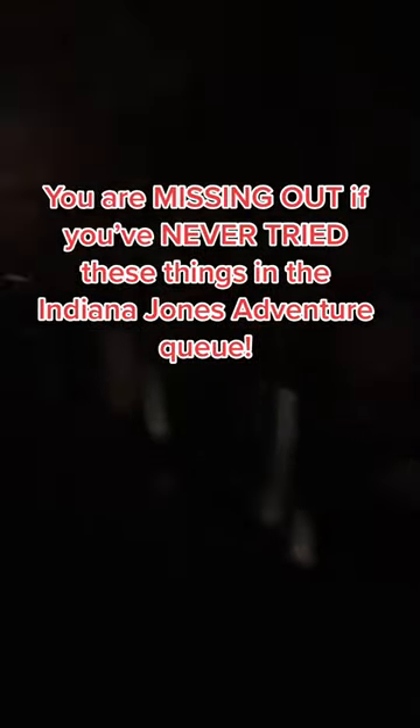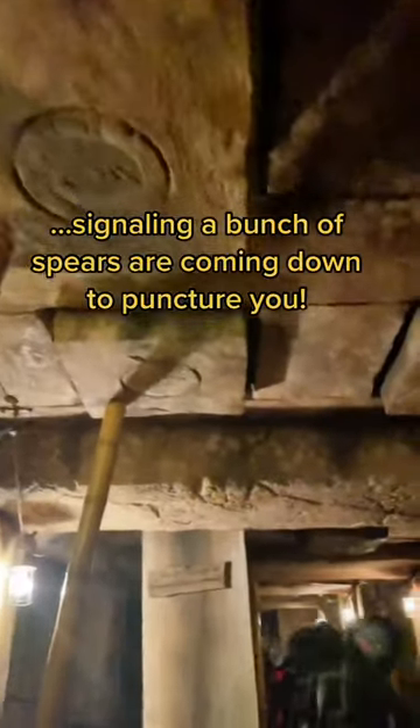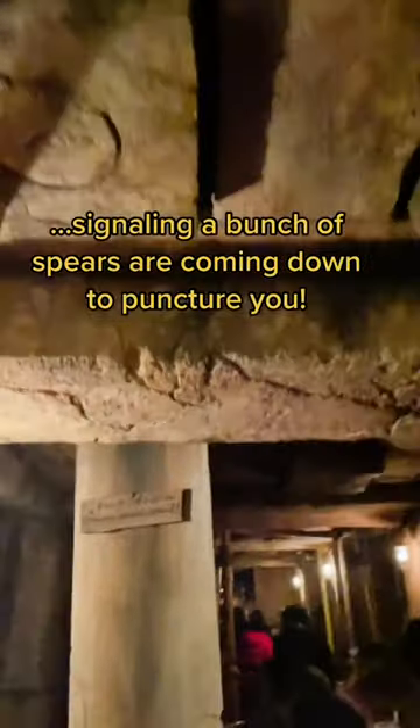You are missing out if you've never tried these things in the Indiana Jones adventure queue. First of all, push on this bamboo pole to hear a clap of thunder signaling a bunch of spears coming to puncture you.